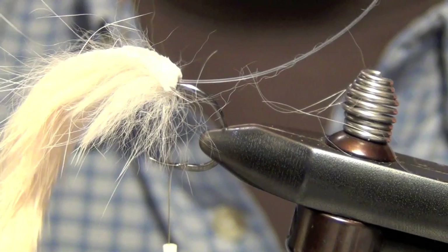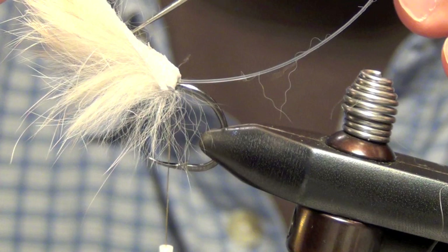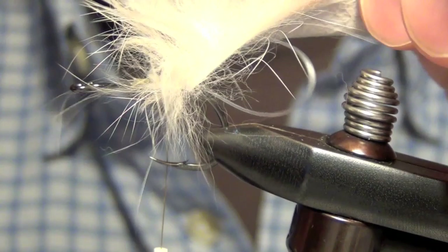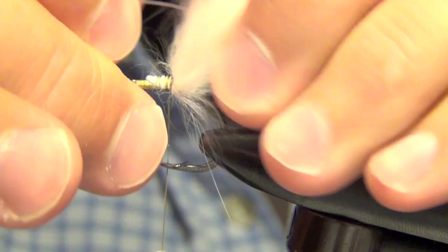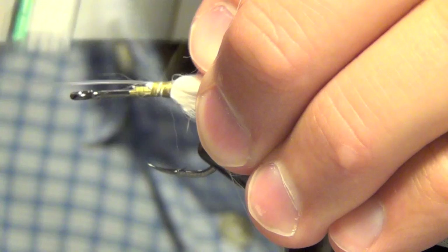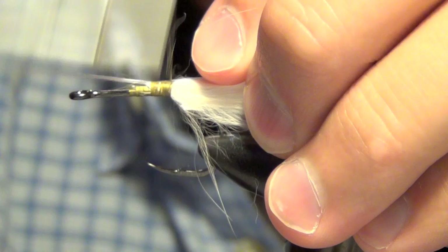Then the next thing you're going to do is you're going to punch a hole about a quarter to half an inch away from where you tied it in through the rabbit strip. You're going to take that mono and punch it through the rabbit strip. What you're doing is you're forming a loop through that piece of rabbit and then you simply tie it off right on top of the hook, and this will keep it from wrapping and fouling.